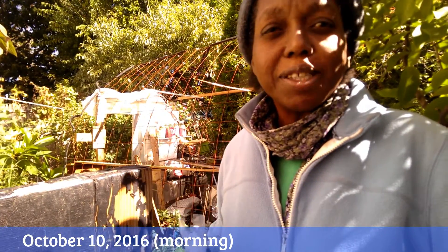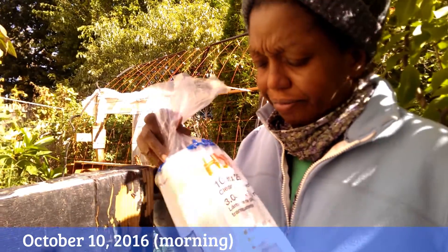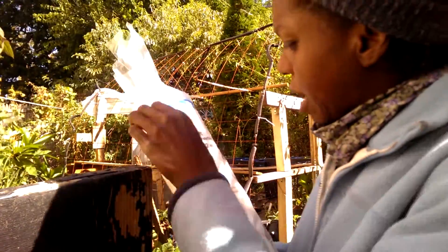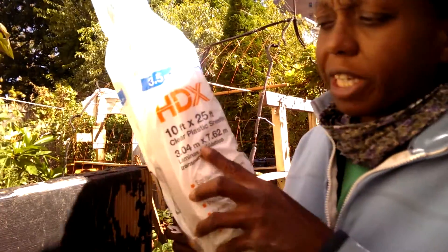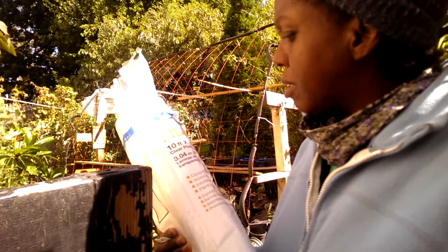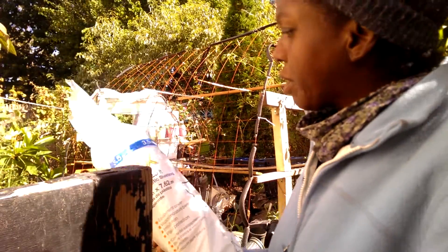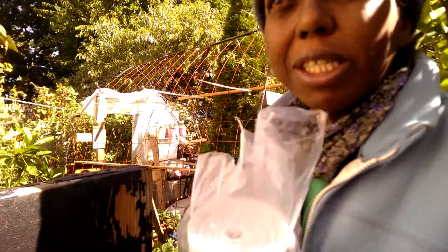Today I'm going to attempt to put the greenhouse plastic on the greenhouse by myself. This is the plastic I used last year — I bought it at Home Depot. It's 10 feet by 25 feet, and I want to say it's 3.5 mil. I'm just going to wing it.